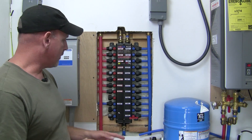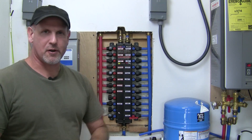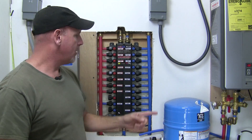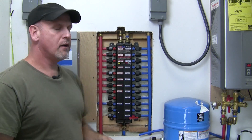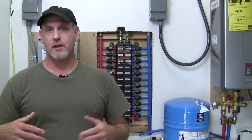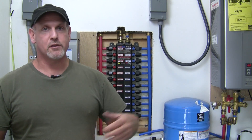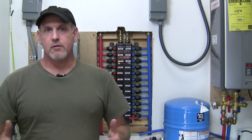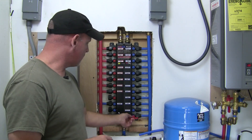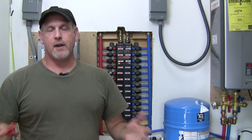My water comes in right here from the well and this entire manifold is charged with water. On the cold side it's sent out to the water heater and it returns back on the hot water side. From there, each fixture has its own independent water supply — a sink or shower has its own hot and cold, a toilet has just cold, a hose bib just cold. What I really like about it is I can come in here with this little key, this little tool right here, and I can shut down the water to any of those fixtures.